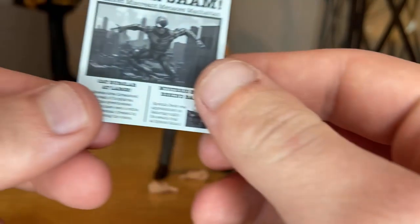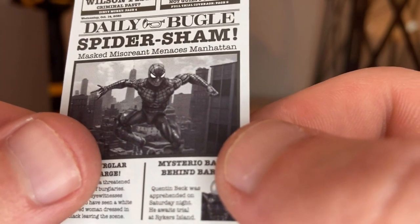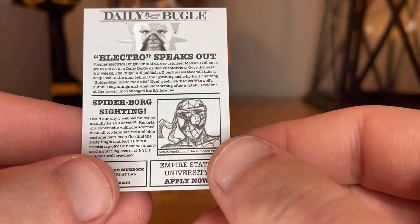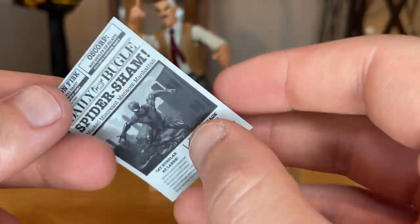First, he comes with this little newspaper — the Daily Bugle, 'Spider-Man Spider Sham.' What's really cool is they actually used the retro Spider-Man figure for the picture, which looks great. I feel like that background might be from the Spider-Man game. You also get stories like 'Cat Burglar,' 'Miss Mysterio Back Behind Bars,' 'Spider-Borg Sighting,' and 'Electro Speaks.' I thought this was going to be plastic but it's actually paper, which is pretty cool.